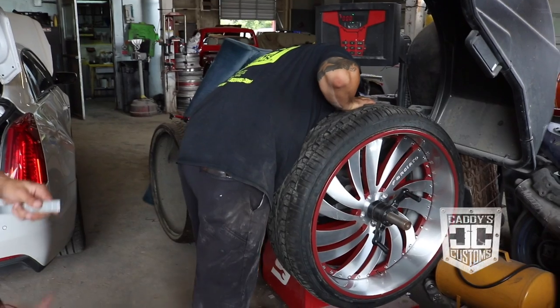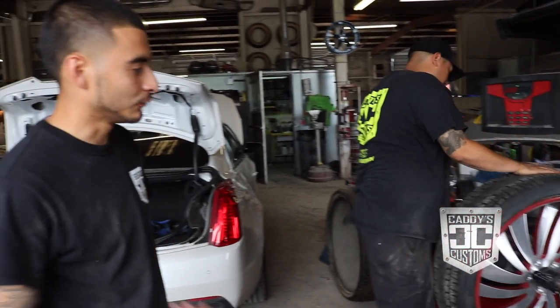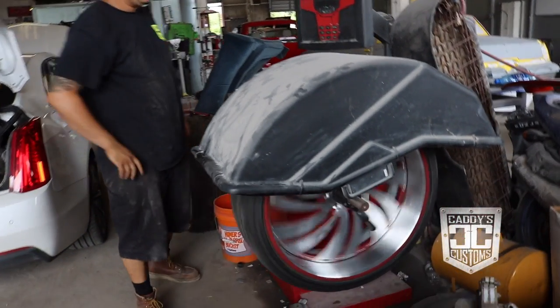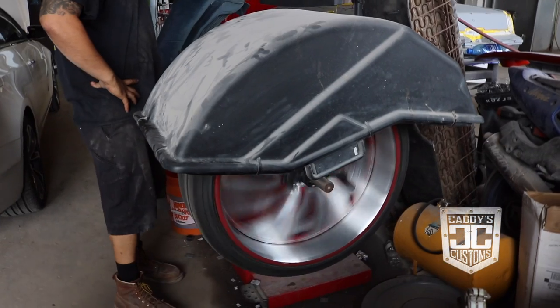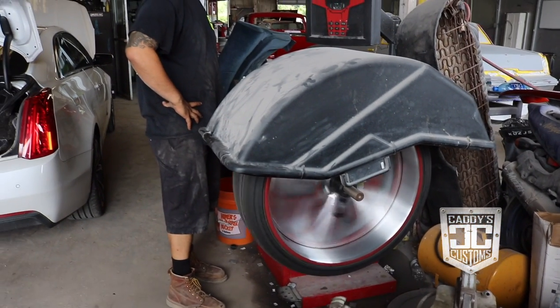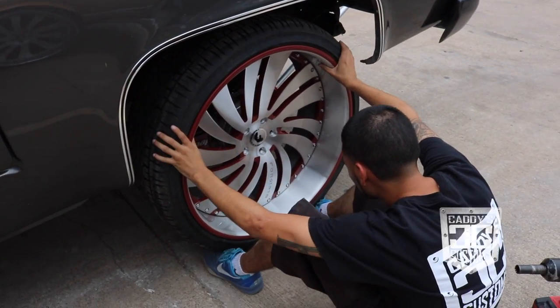Now that we got the wheels put back together, faces back in, and rivets tightened up, I passed them over to my brother-in-law Jose, who's getting ready to balance them and then we'll get them on the truck. When you balance them, you balance them to get a nice smooth ride so your wheel isn't jumping, because a wheel is never truly balanced unless you balance it.